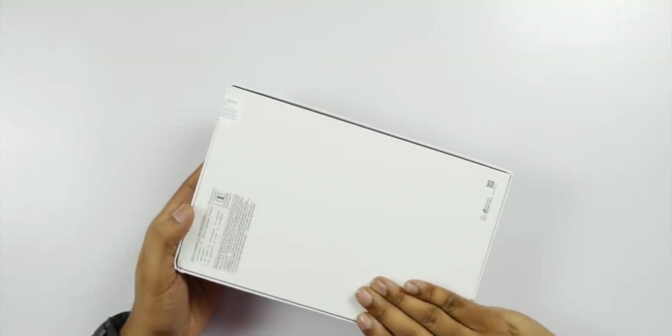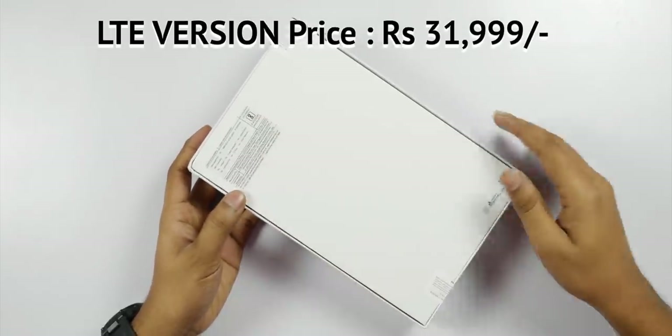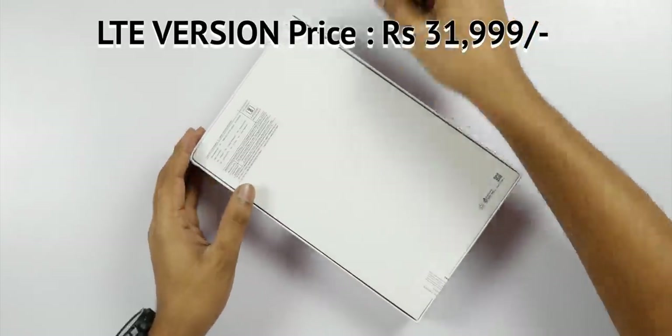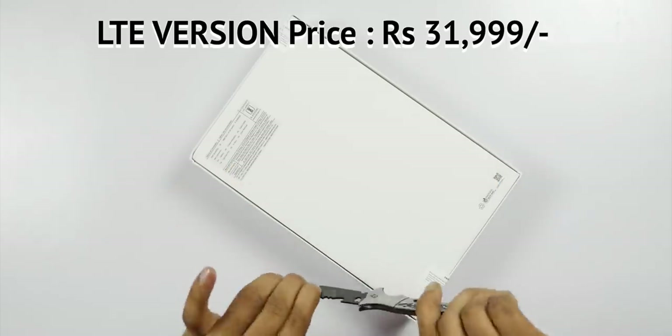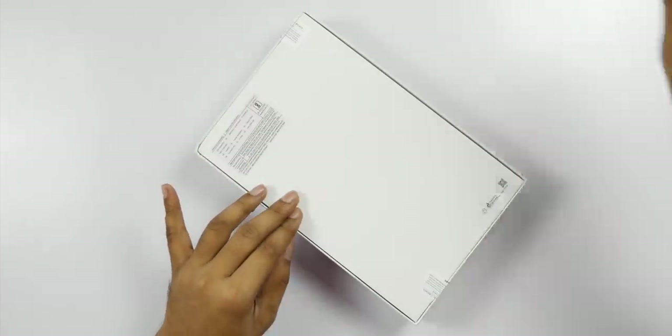In the box, I opened the box and it has multiple contents inside.